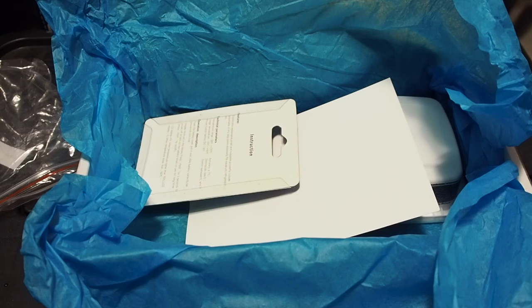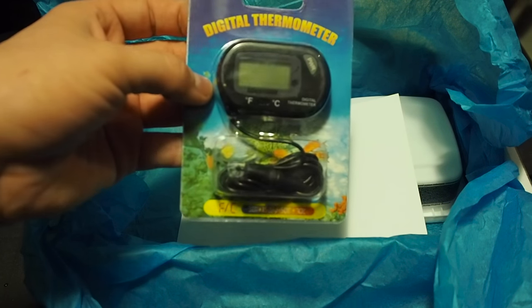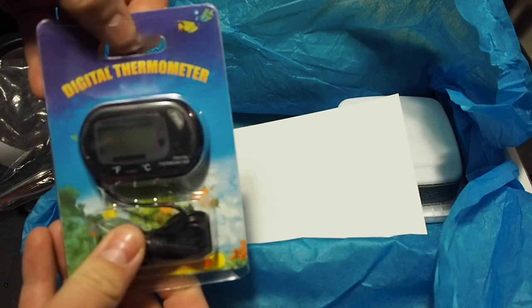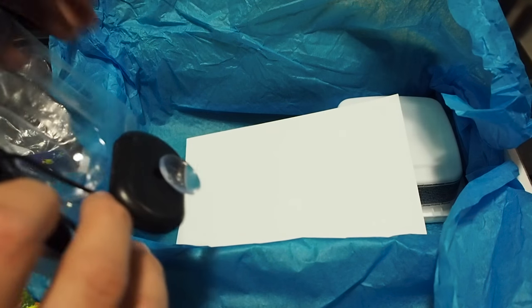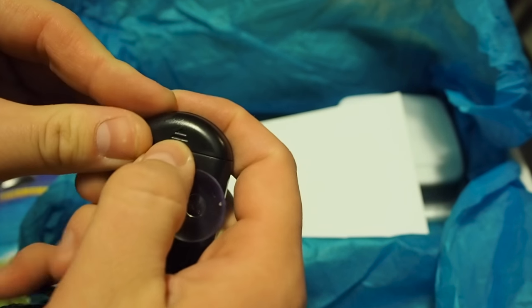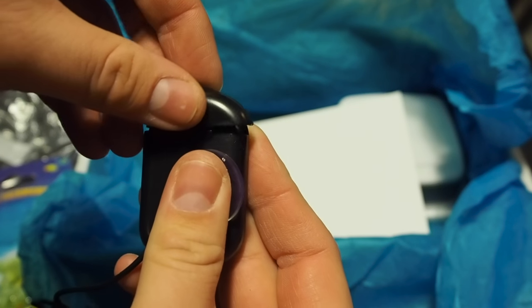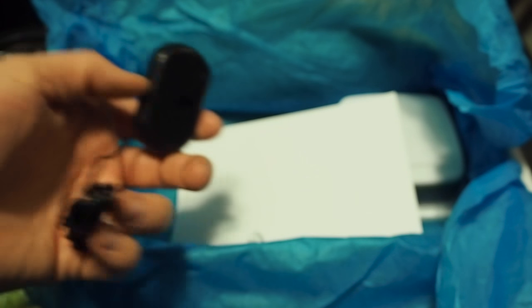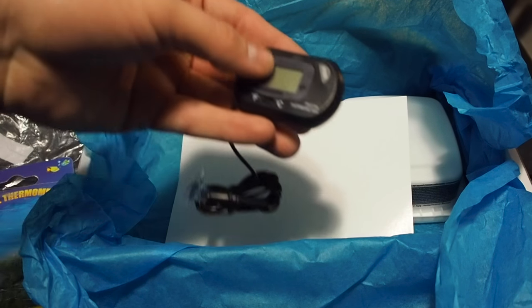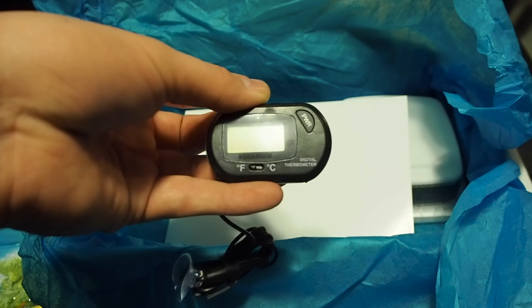This is actually a digital thermometer. These do not come with batteries, so you're going to have to find your own batteries — but batteries are pretty cheap. As you can see, it has a suction cup. This is a digital thermometer so it will work for fish tanks, for your reptiles, really anything — it's a really versatile thermometer.